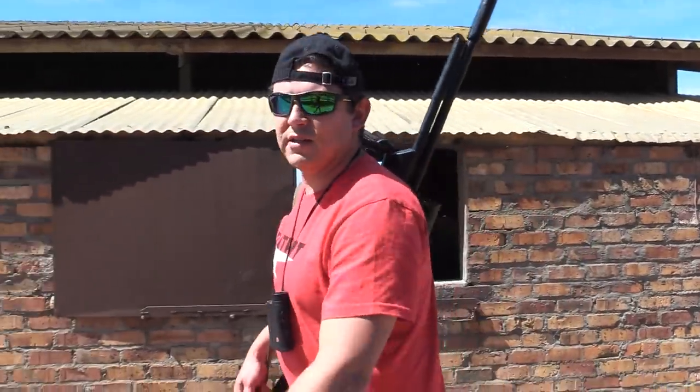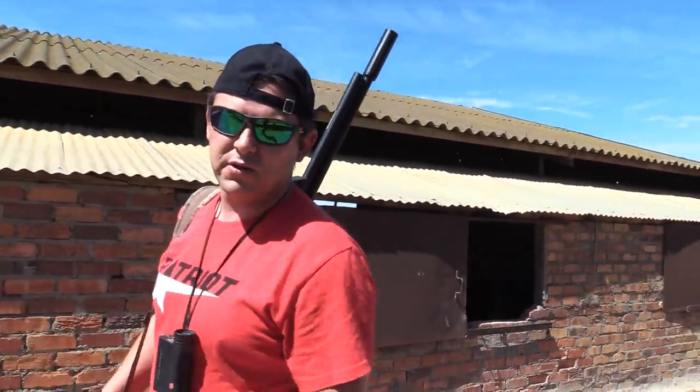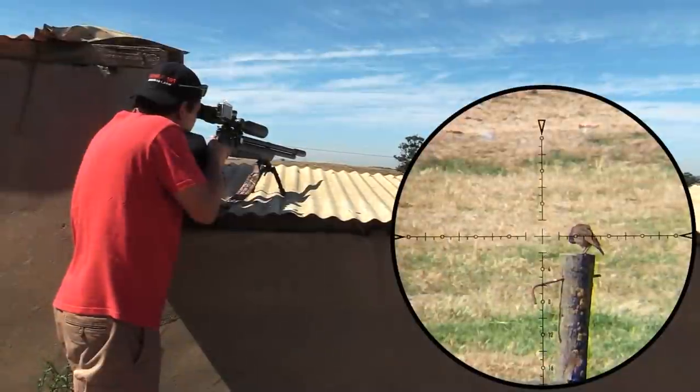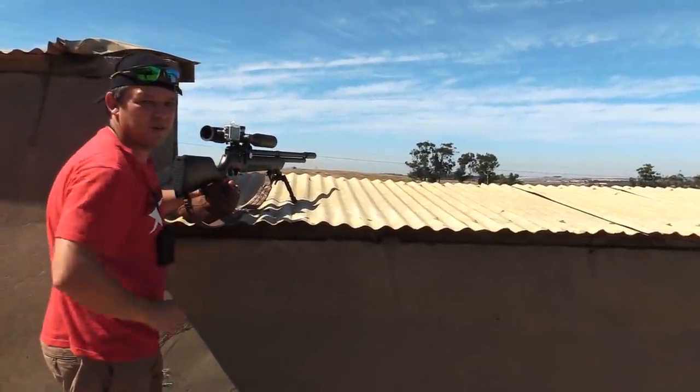The trigger isn't what I would call match grade, but it is pretty decent. It's a good hunting trigger — it's a bit mushy, and it is adjustable as well. It's just as it is out of the box, but for what I do here, I'm happy with it. It's pretty good. Down he goes — 61 meters.